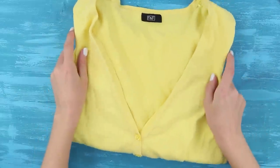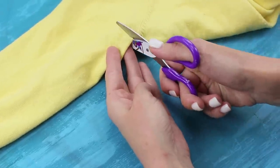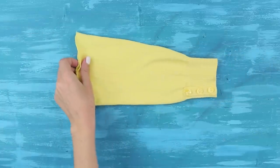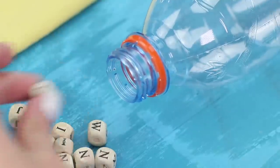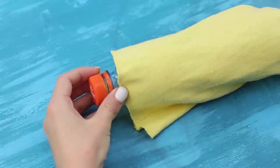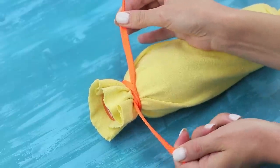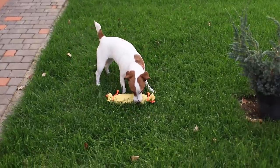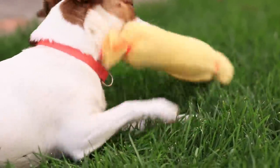Sweaters are always useful! We can find something to make out of the rattiest old top! Cut off a sleeve. Take a plastic bottle and some cubes. Put the cubes in the bottle and the bottle into the sleeve. Tie the edges off to make a candy shape. Give the crinkly toy to your puppy! This toy is so much fun!